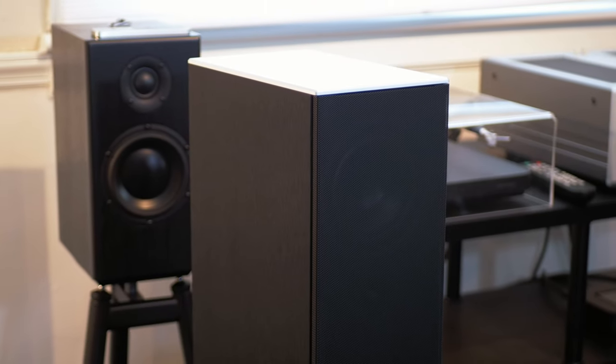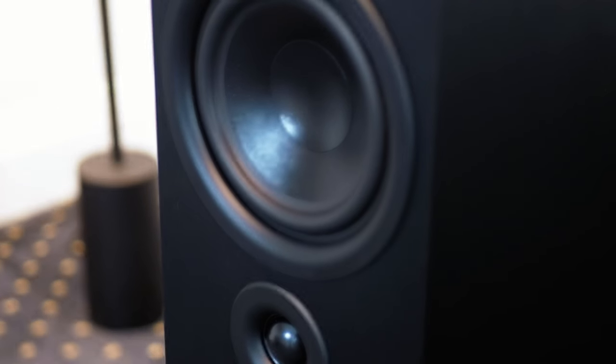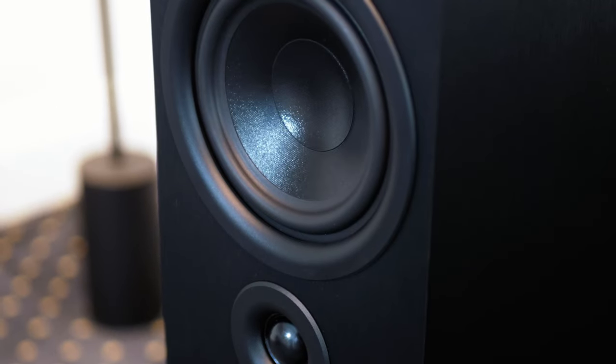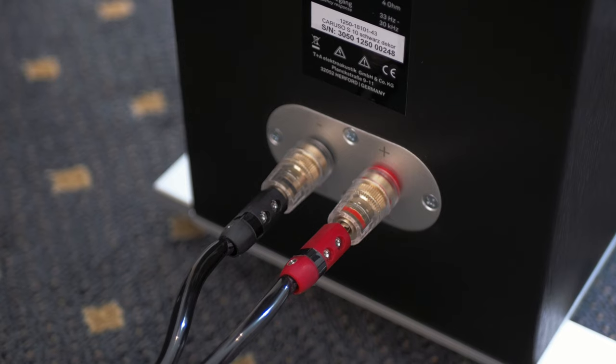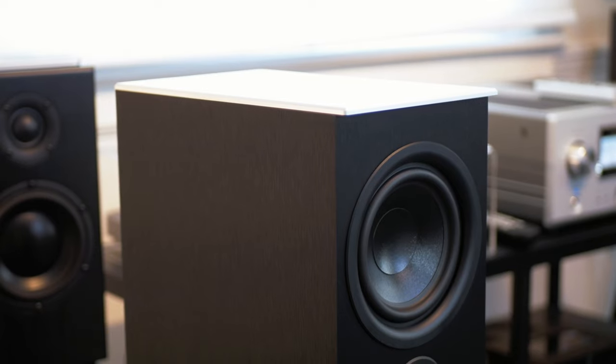Despite the size, I think the Caruso is going to pack a pretty big punch. Stay tuned for a full breakdown of this speaker in a few weeks. Also, be sure to sign up for our newsletter — we have some big sales on all turntables and phonostages the entire month of April. Thanks for watching, guys.